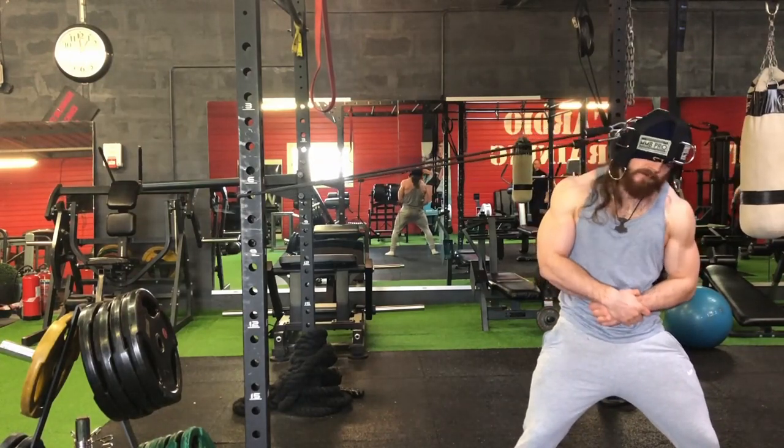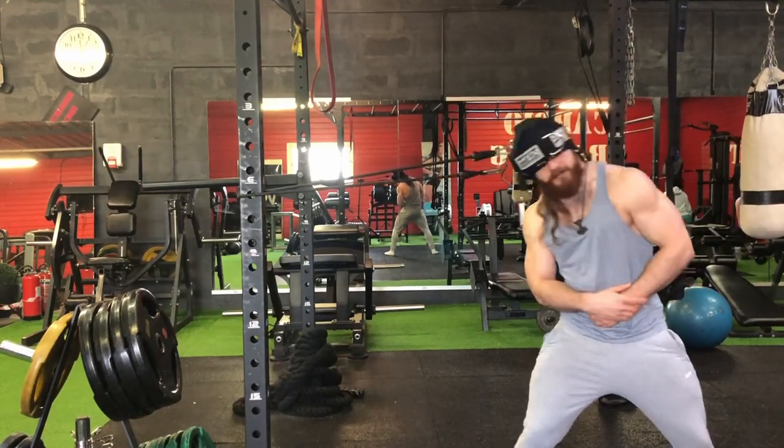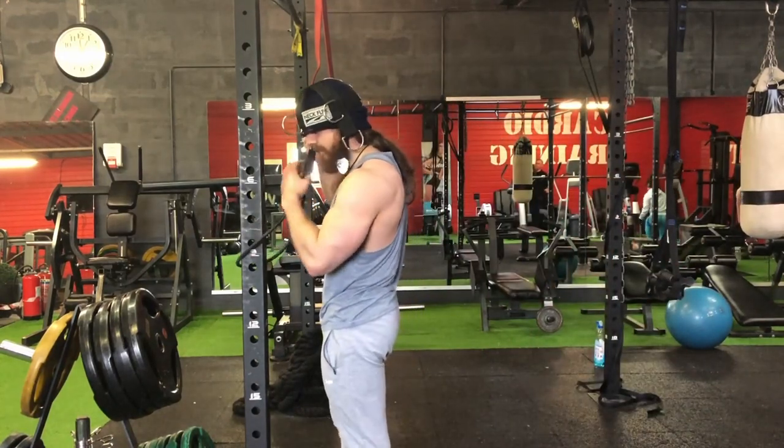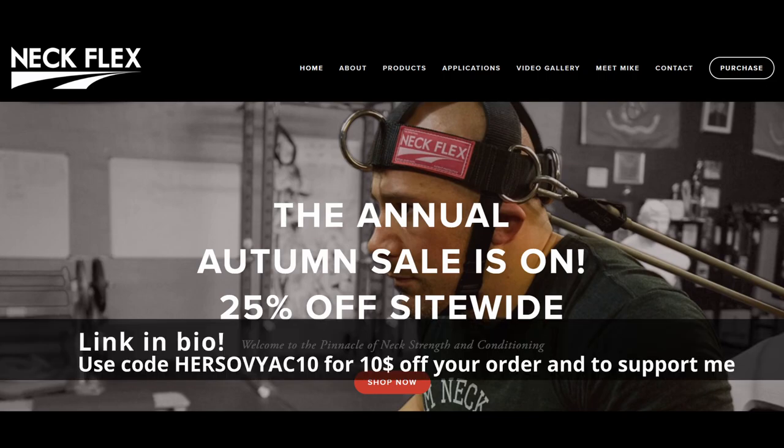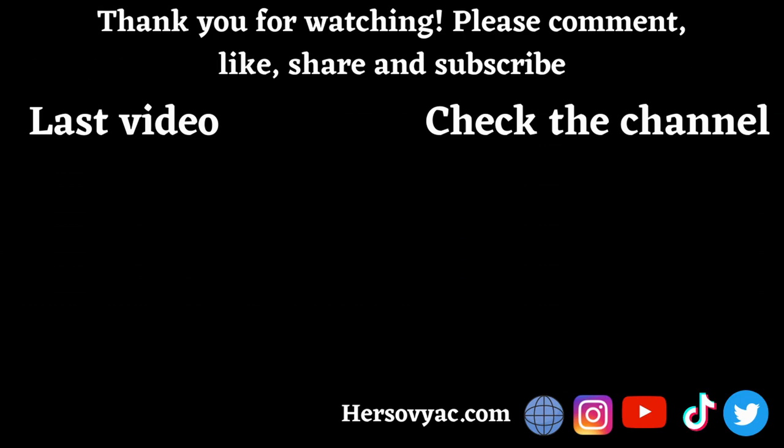This is why you need to be mindful at first and always prioritize high volume with high sets and high reps. I hope this guide was helpful — thank you for watching. Please use my code soviak10 on the Neckflex website to support the channel. Please like, share, comment, and subscribe. See you soon!